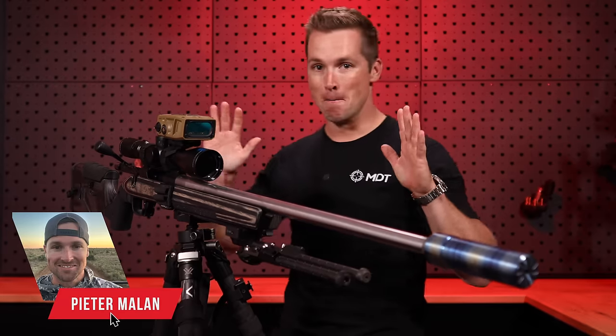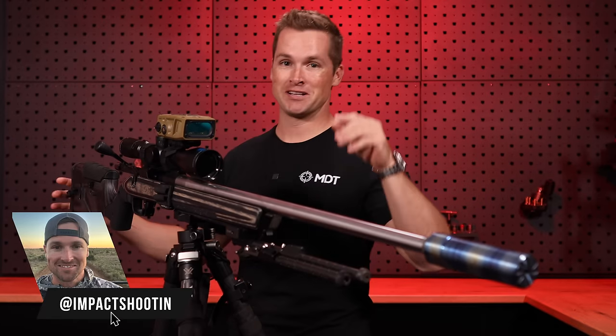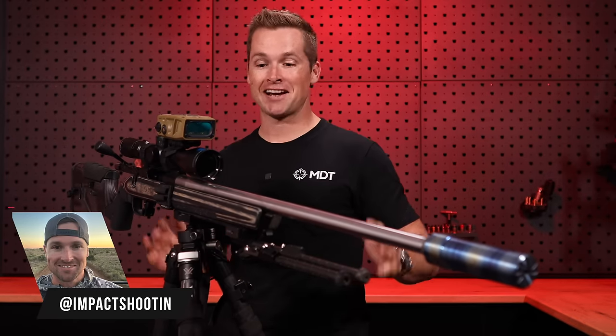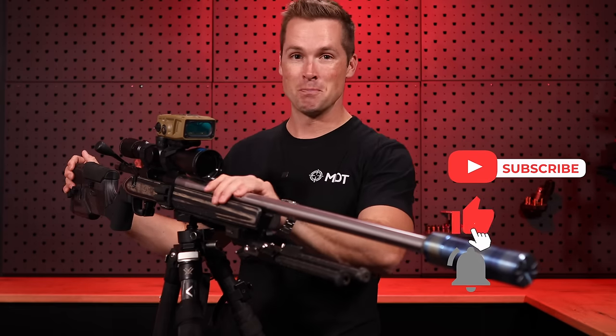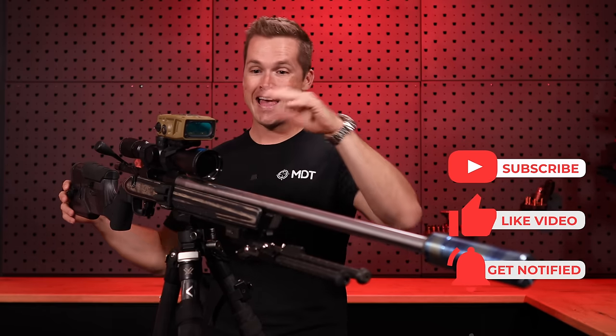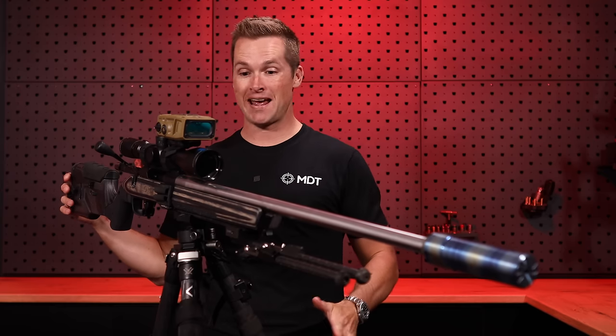Welcome to my six millimeter Monkey rifle overview. It's great to have you on the channel. If you like these kind of videos, please make sure you hit the like button and subscribe so you don't miss any awesome precision rifle and hunting content that we've got planned for the year.